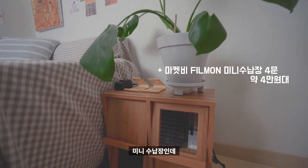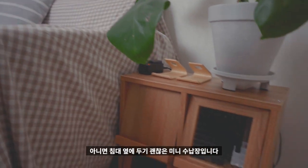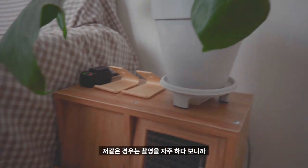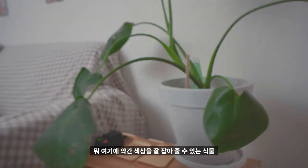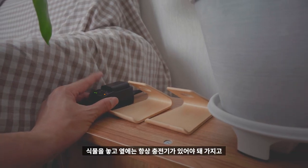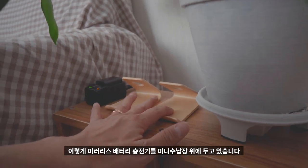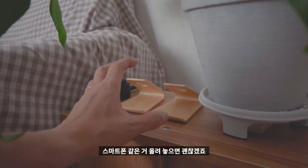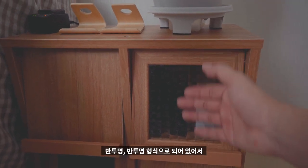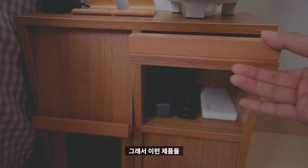다음은 바로 이 미니 수납장인데, 그렇게 작지도 않고 크지도 않아서 소파 옆이나 침대 옆에 두기 괜찮습니다. 저는 촬영을 자주 하다 보니 위에 식물을 올려서 색감을 잡아주고, 옆에는 미러리스 배터리 충전기를 두고 있어요. 스마트폰 올려놓기도 괜찮고, 유리 부분이 반투명으로 되어 있어 안이 잘 보이지 않아서 제품들을 넣어뒀습니다.